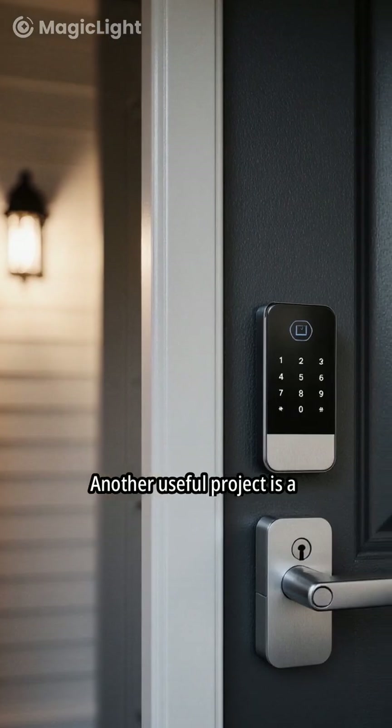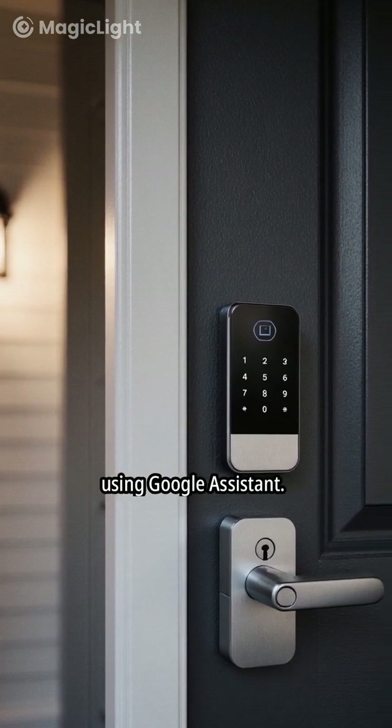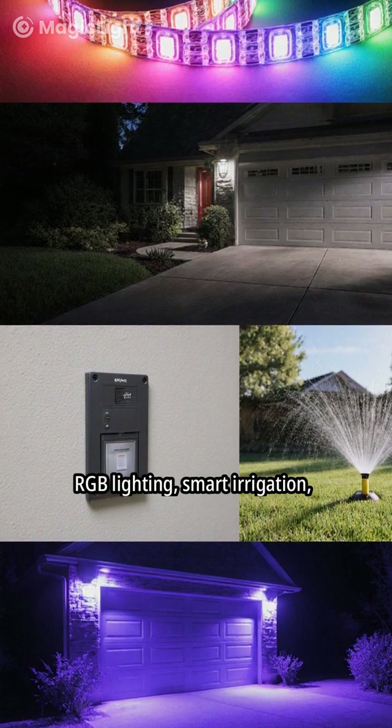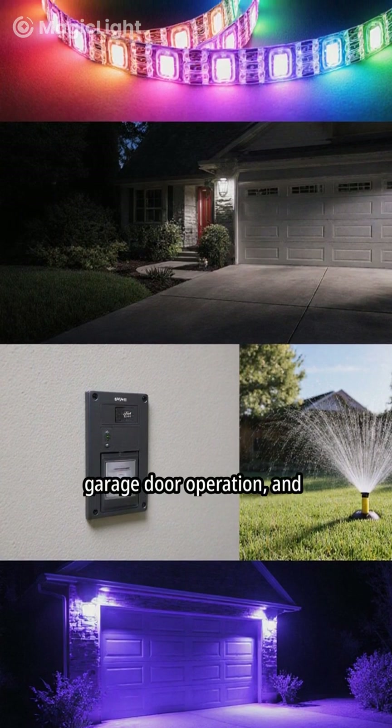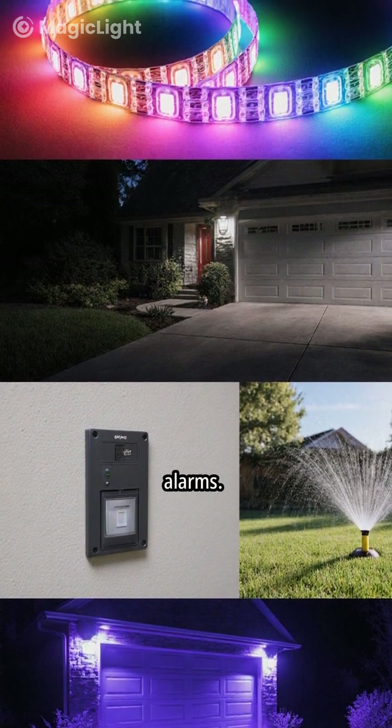Another useful project is a smart door lock, where you can lock or unlock your door using Google Assistant. You can also build voice-controlled RGB lighting, smart irrigation, garage door operation, and even voice-activated security alarms.